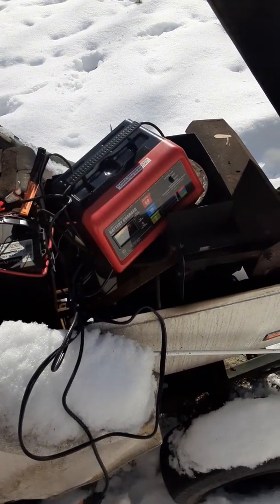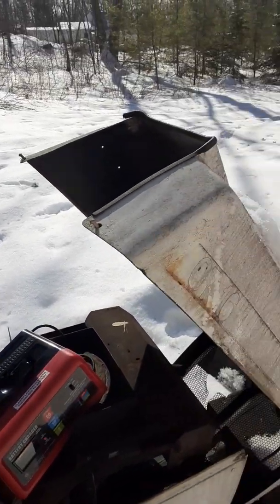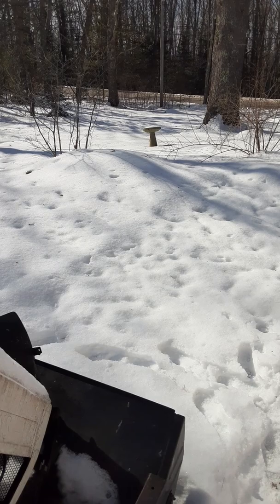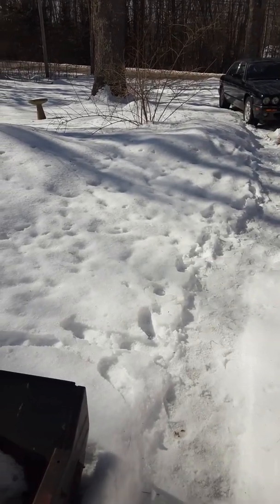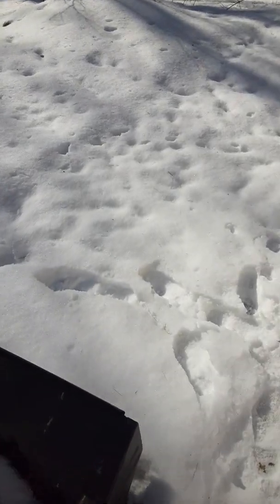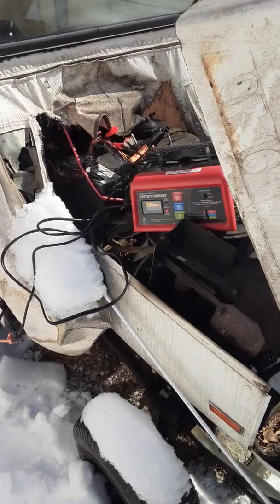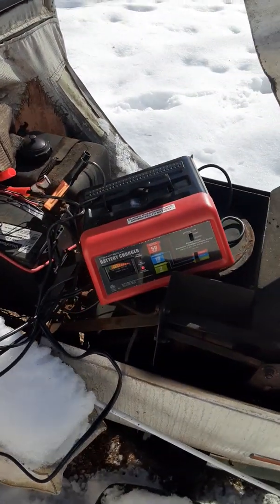I just got the battery charger on it. It's been about a month since I've had it running. We got some snow up here recently, as you can see, and I've got to get this driveway cleared up. I figured I'd just share this with you real quick — I'm gonna get the battery charger off it, get the hood closed, and see if we can fire it up.